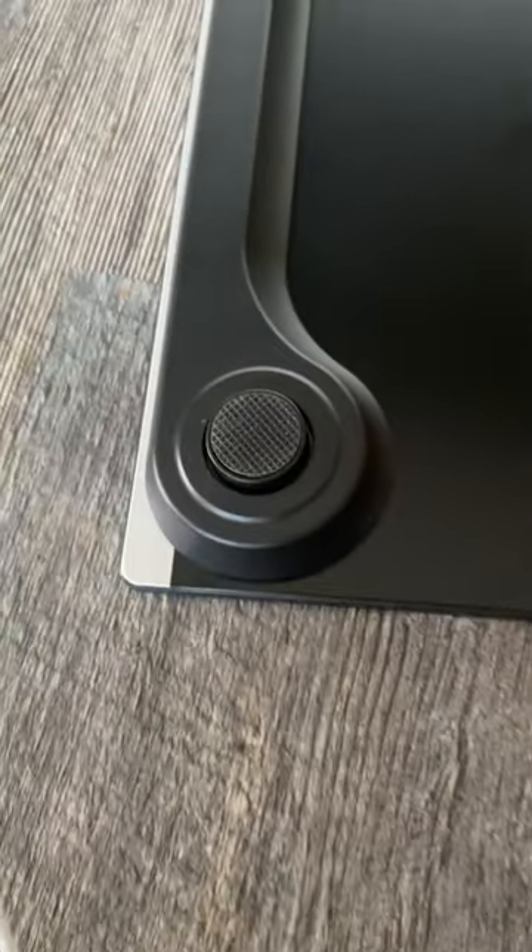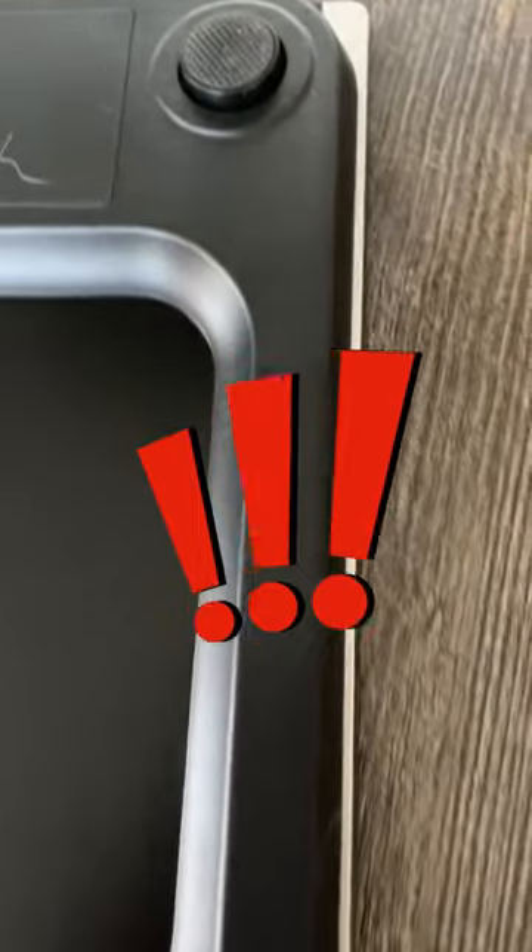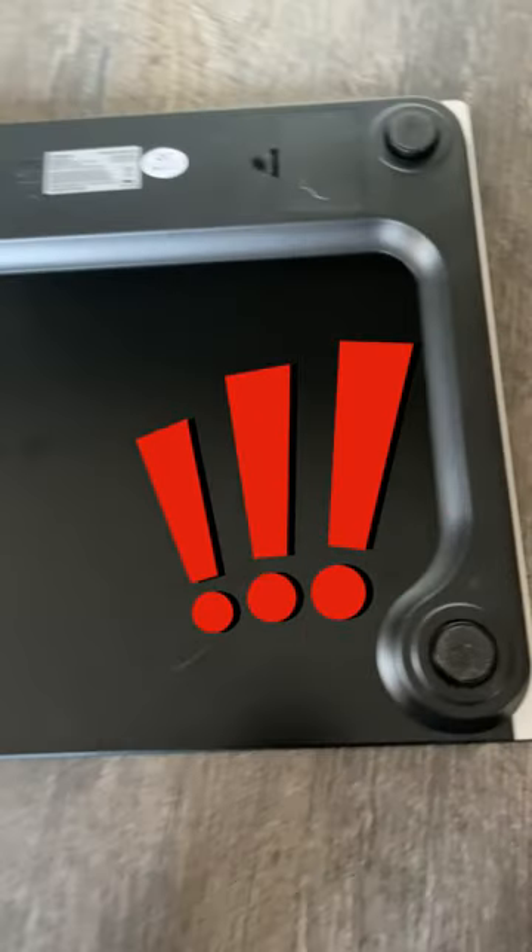I really like that in the back of the scale there are 4 different anti-skid paddings. These paddings are very important for your safety because they prevent your scale from slipping, especially if you put the scale in the bathroom.